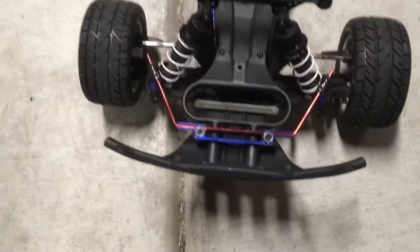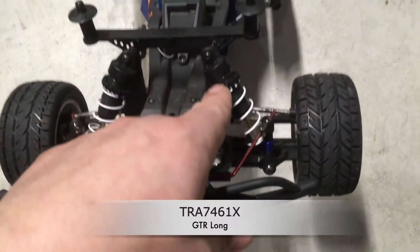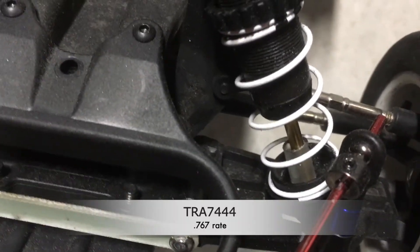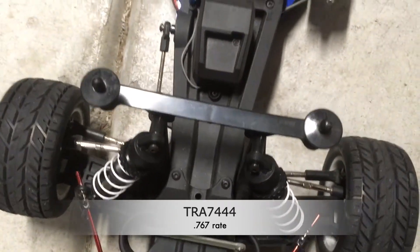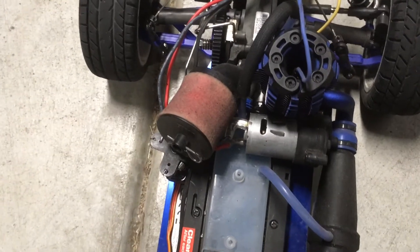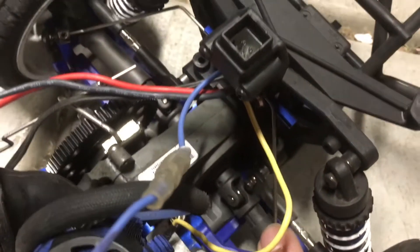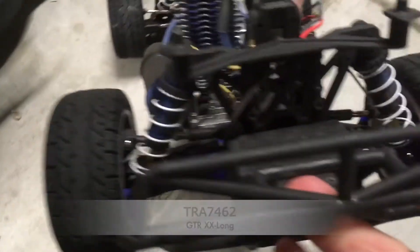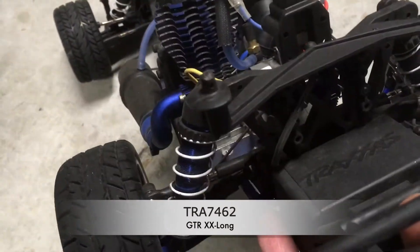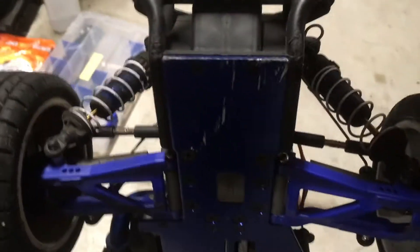I have a sway bar kit front and rear — just a generic kit I got off eBay. GTR long shocks — that's the part number. I have that little tubing so that the car doesn't bottom out and the chassis and body don't scrape. The spring rate is actually very soft. With the sway bar I got away with it. In the rear I have the cold weather arms, heavy duty shafts, and the sway bar. I'm running 47.5 weight oil in the front and 35 in the rear. The GTR long shocks have double black springs — only a .874 spring rate.